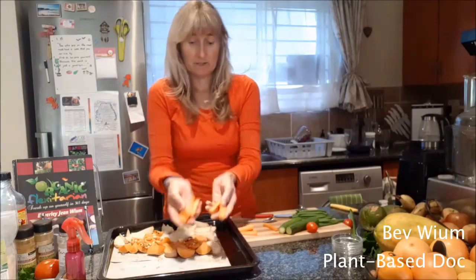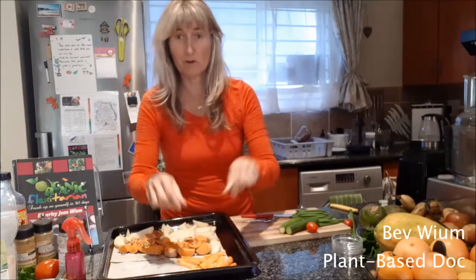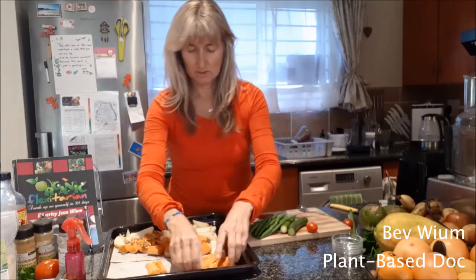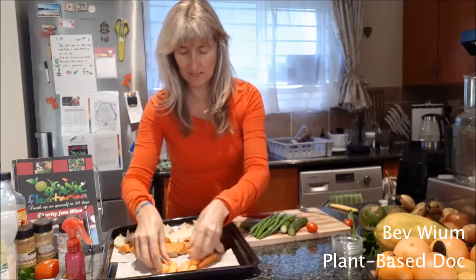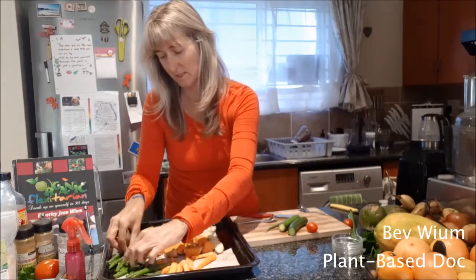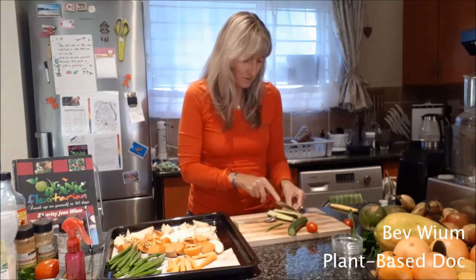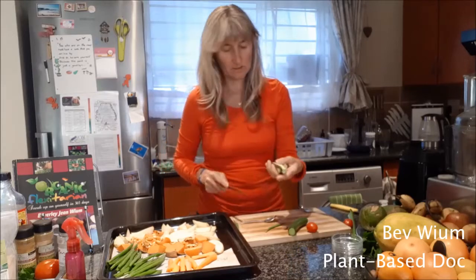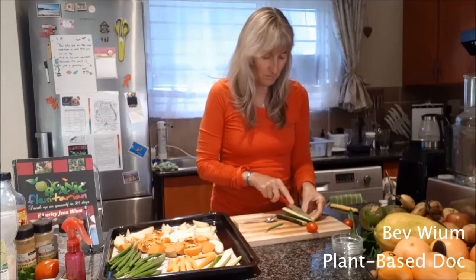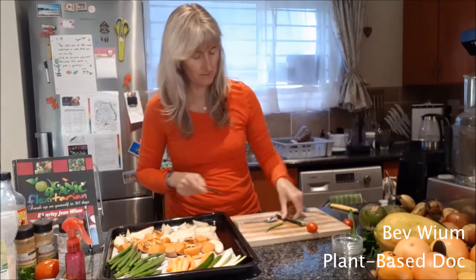I cut some carrot sticks — just putting those on. The carrot sticks probably won't cook too soft, but they'll be a little bit al dente. And then we've got some beans, just rinsed and spread them out. And then I've got baby marrow, just cutting them lengthwise into quarters. You'll notice I'm definitely not putting any oil onto all of this — it doesn't require oil before it goes in the oven.